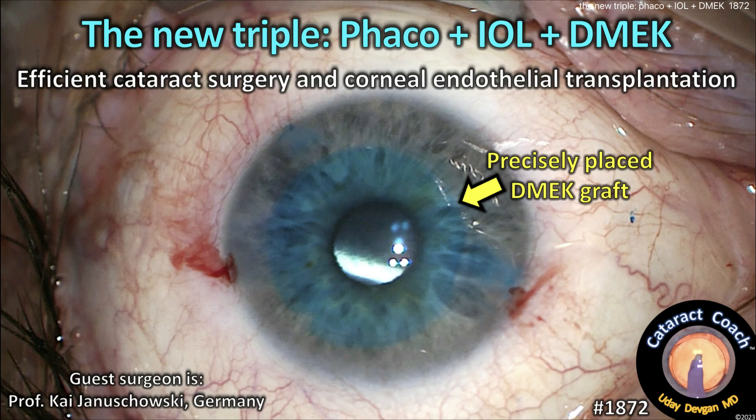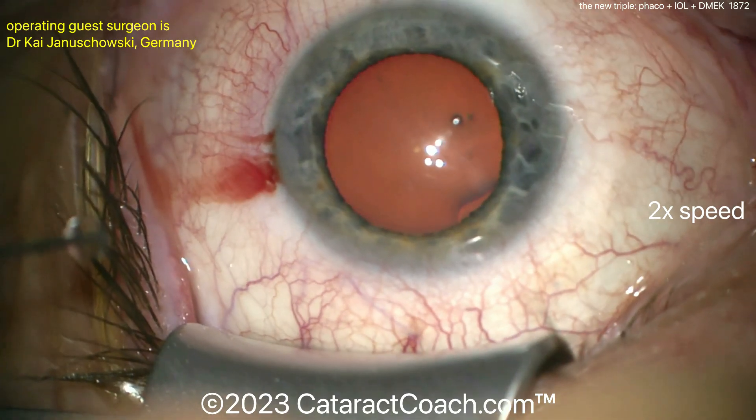CataractCoach.com. The new triple: FACO plus IOL plus DMEK. This is a very efficient cataract surgery and corneal endothelial transplantation here.